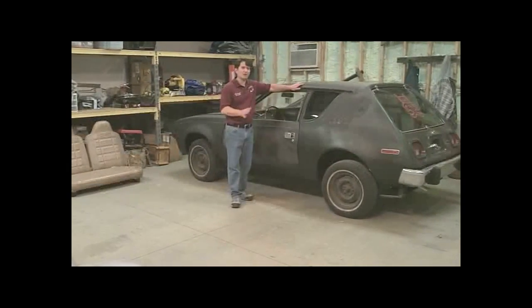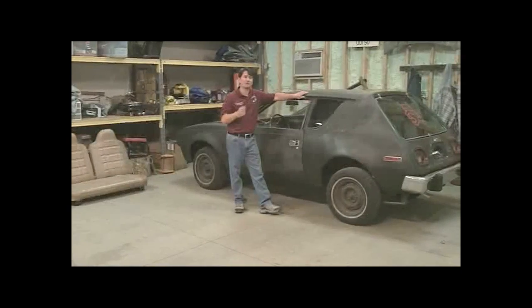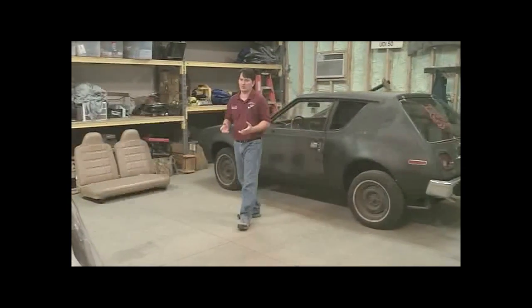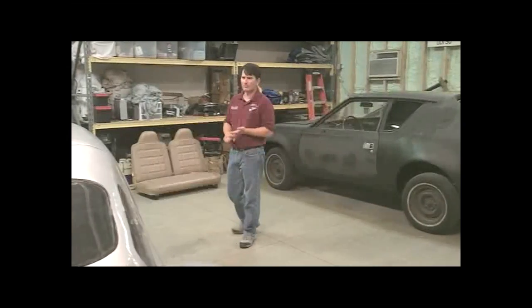Most vehicles converted today are some type of collector's vehicle. It's because if you're going to convert an electric vehicle, you want to pick a vehicle you like. You're going to be with it for a long time. But that only answers half of the equation. The other half is how do you make it efficient and how do you make it perform the way you want?